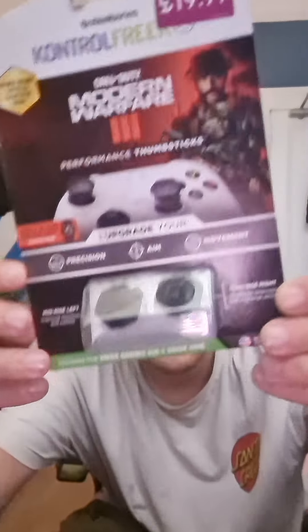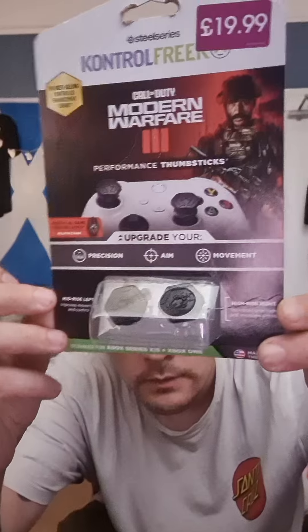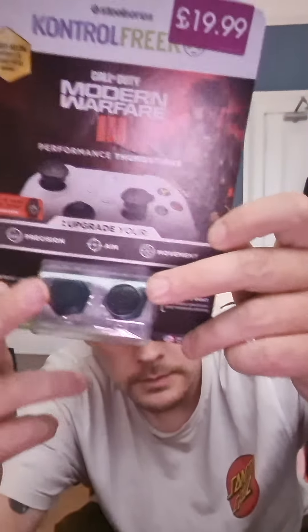Yo, what's up buddy? I'm back from Game. So I've got these from Game — the Call of Duty thumbsticks, or whatever they're called.